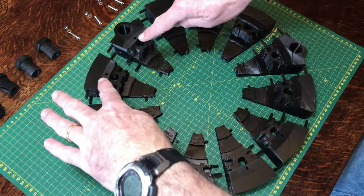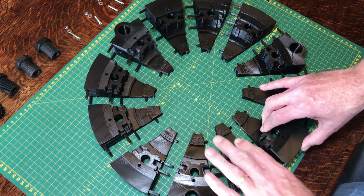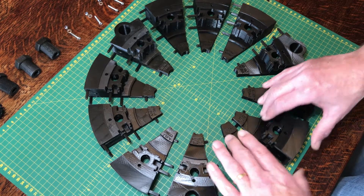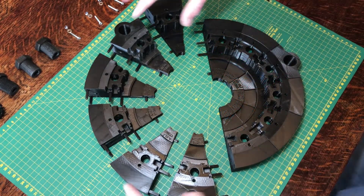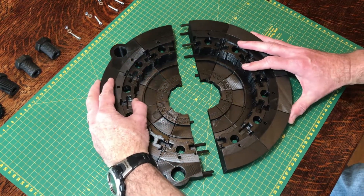With all the pegs arranged in each piece the same way, you simply slot them together to form an entire ring. I find it's easier to do two halves of the ring and then finally bring those together — assemble one half, then the same on the other half, and then bring the two halves together.